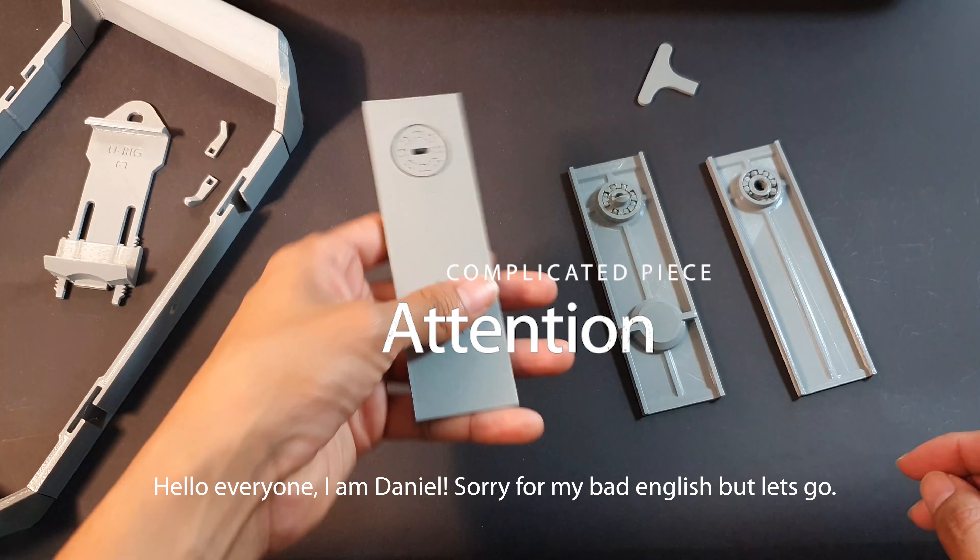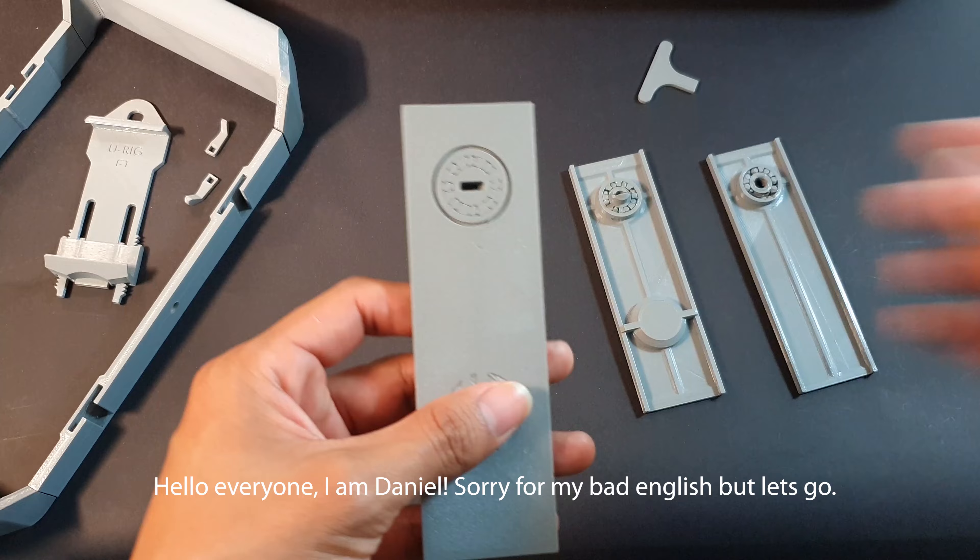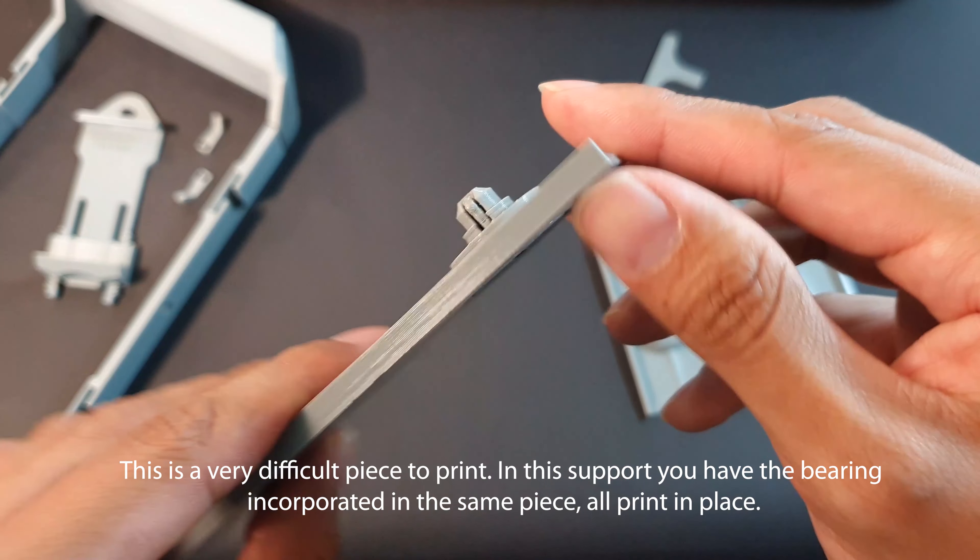Hello everyone, I'm Daniel. Sorry for my bad English, but let's go. This is a very difficult piece to print.